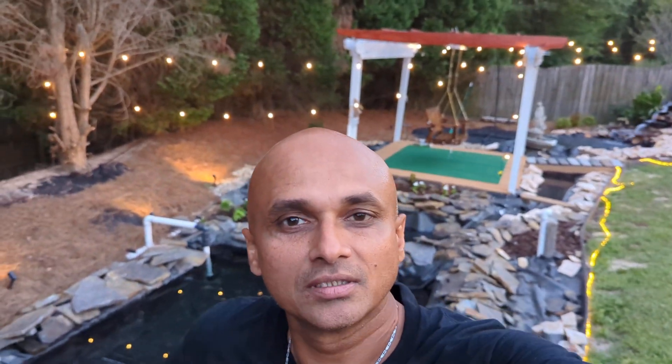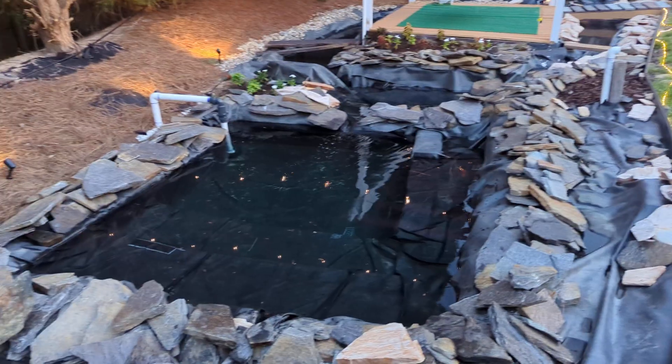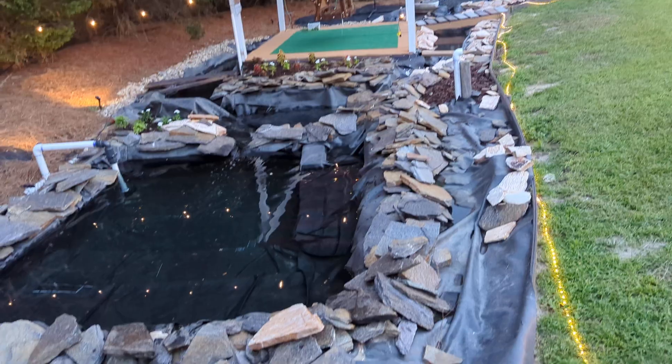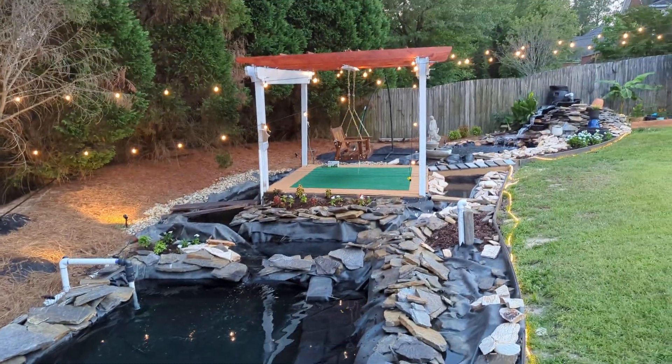Hey, this is Jimmy from Kerala Root Farm trying to take a video of the project we made at my friend's house. You can see he has great skills. He started a few months ago and now the outcome is unbelievable — it's a huge pond with gazebos.